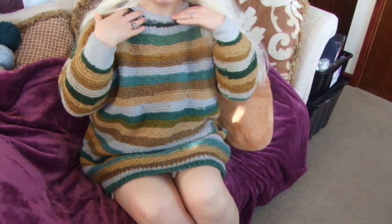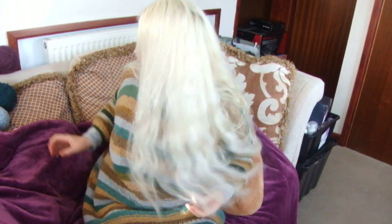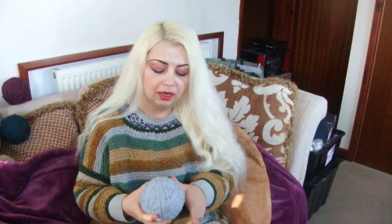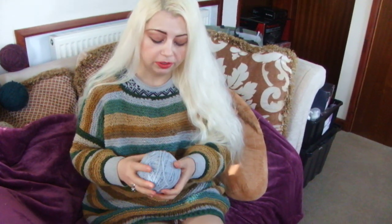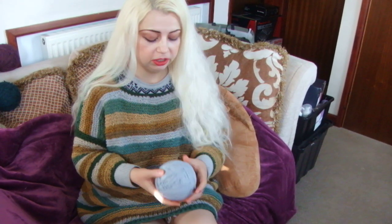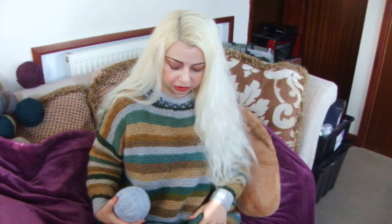I would like to show you my knitted jumper made of wool. This is a recycled, recyclable wool, so it's environmentally friendly and it's warm because it contains a percentage of wool.